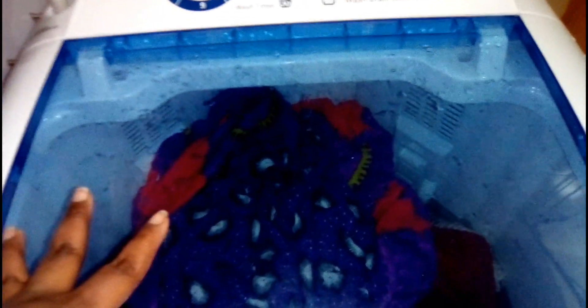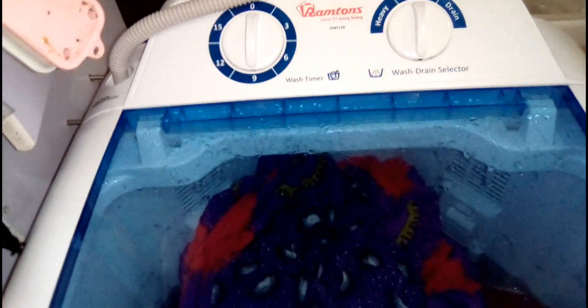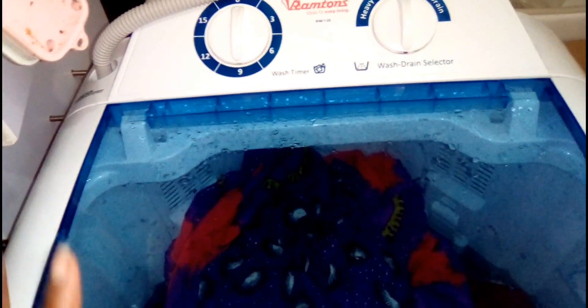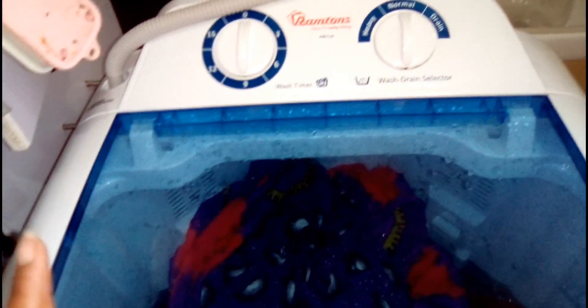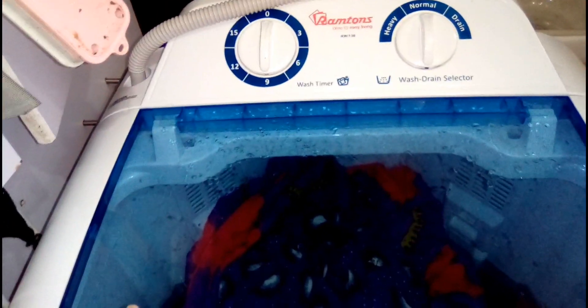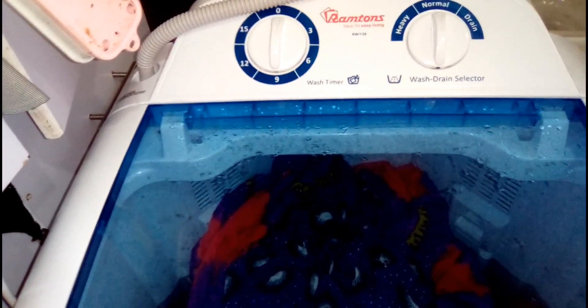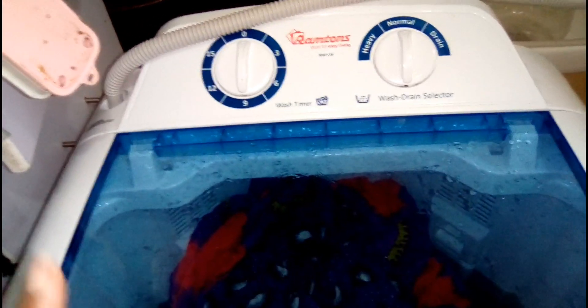I'm back to doing another set of laundry. I have to mention the advantages and disadvantages of this machine. The advantage is that it makes your work easy and you really enjoy doing laundry, because laundry can be very tiresome when done by hand. The only disadvantage is you have to rinse it yourself. Otherwise I'm really enjoying using the Rantons washing machine — it's really nice. When it comes to electricity consumption, it uses very few tokens; for example, if I do 3 or 4 sets of laundry it takes maybe 4 units or even less. It has really made my life easy when it comes to doing laundry.